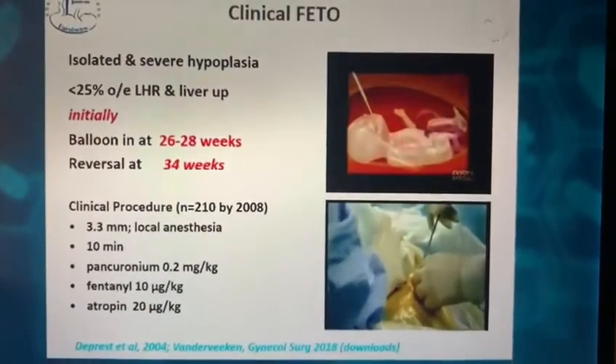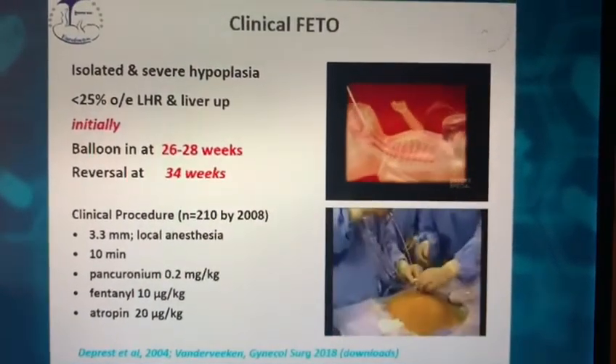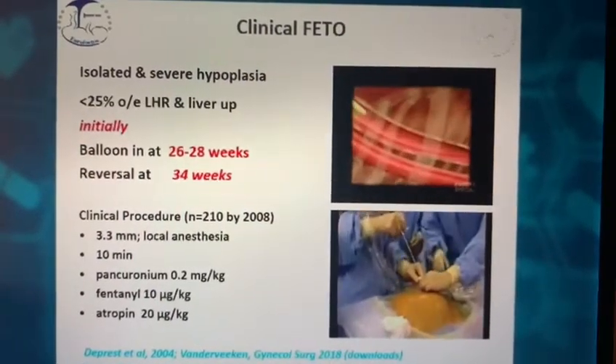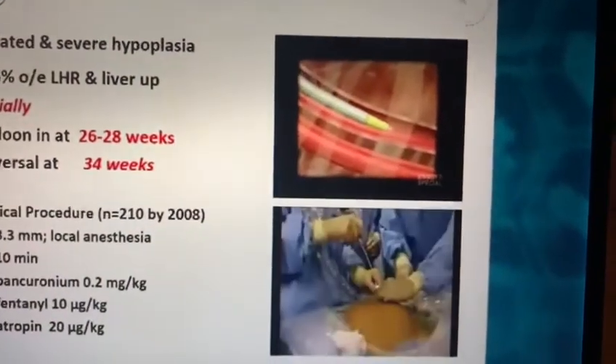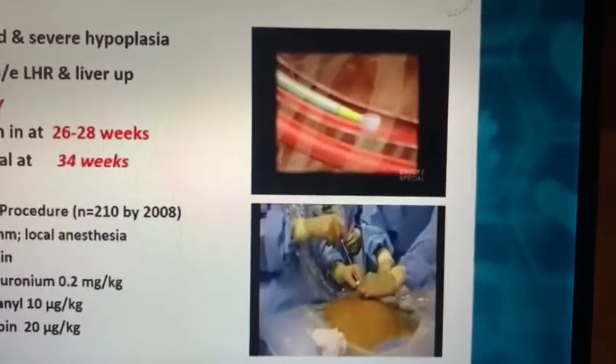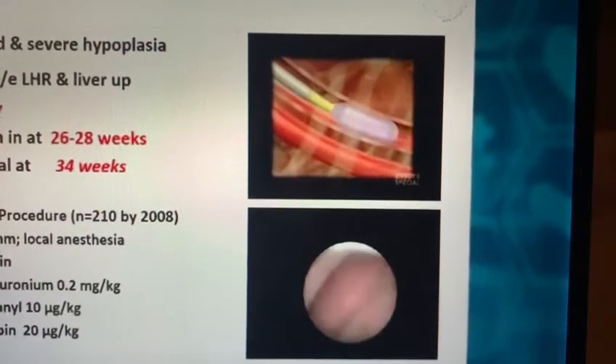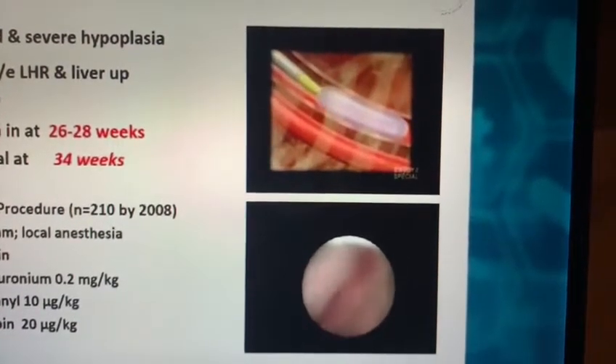It's translated into a procedure that we clinically can do today, minimally invasively. Tracheal occlusion is achieved by the insertion of a balloon into the trachea, a procedure that can be done under local anesthesia for the mother with fetal sedation, pain relief, and immobilization.